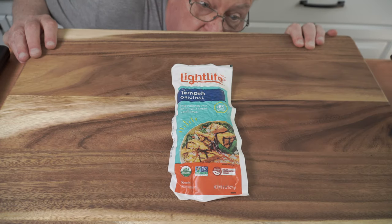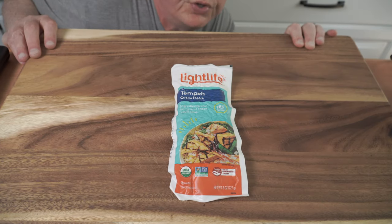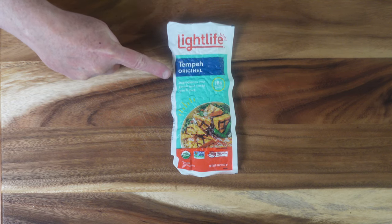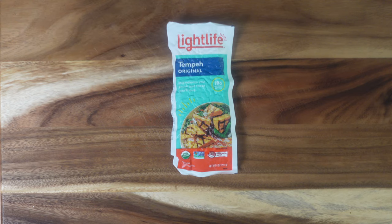Okay, me in the picture — check. My voice — check. And this strange stuff here called tempeh — check. What are we going to do with it? What's tempeh? Stay tuned and find out.